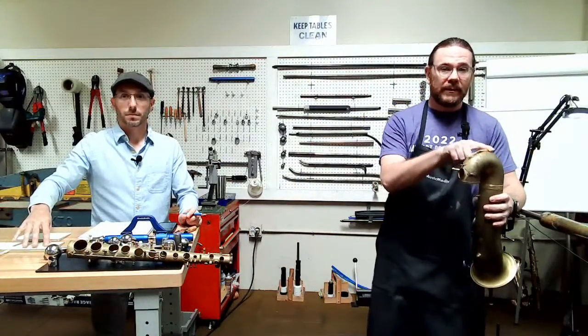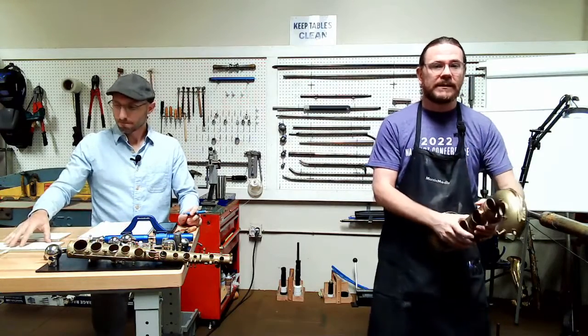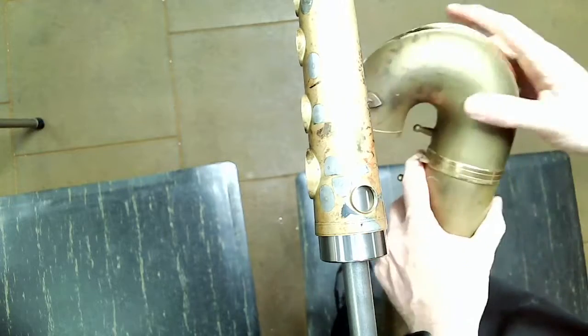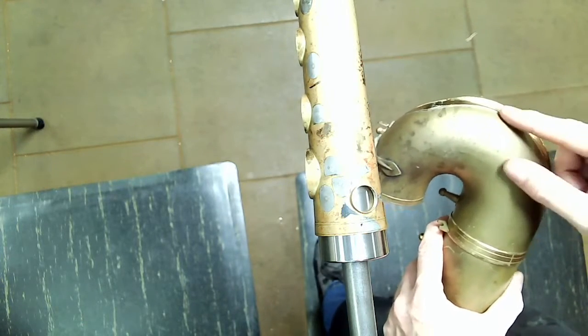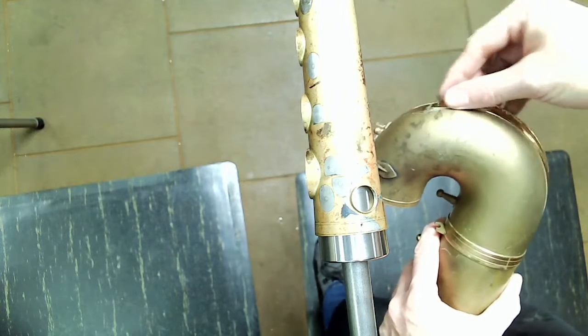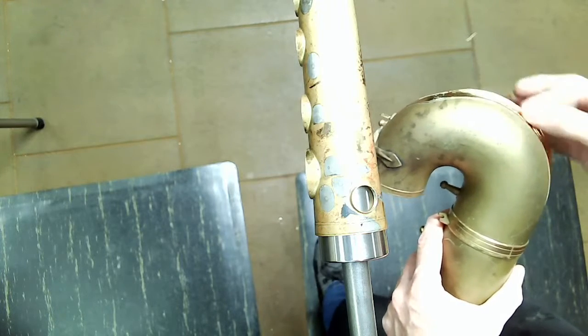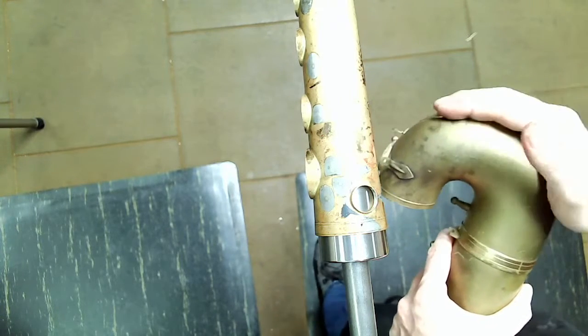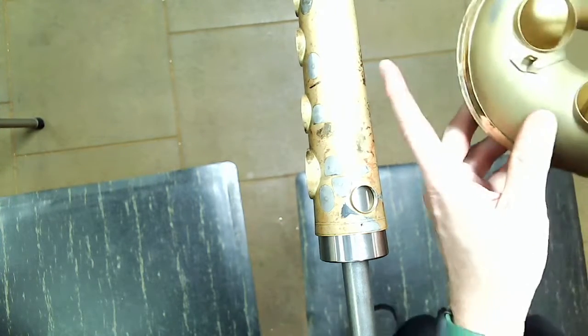Another area is the bow section. A lot of times you'll get dents here, and it's very tough to get those out while keeping the bow guard in place. So you'll remove the bow guard, do your dent work — and a lot of times you'll also have to remove the dent on the actual bow guard itself — then join them back together and solder them back on. That's why we don't really like seeing dents in the bow.